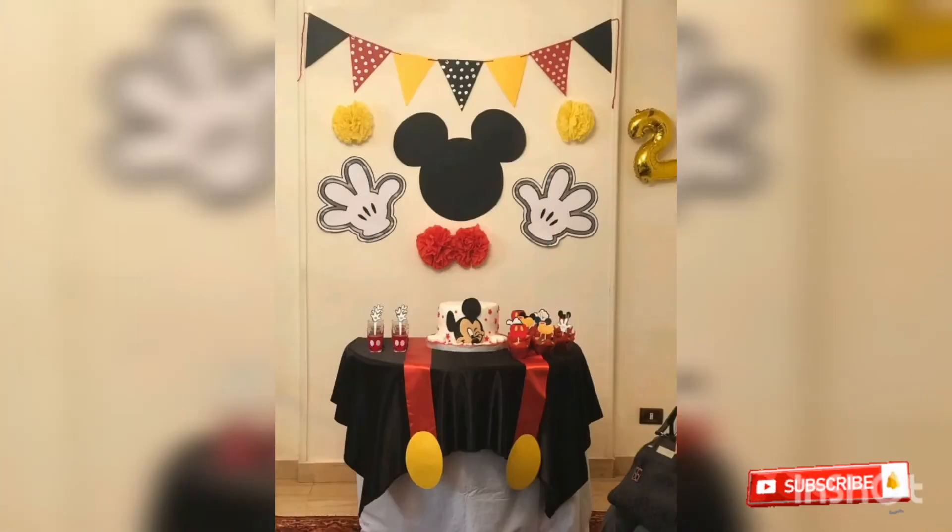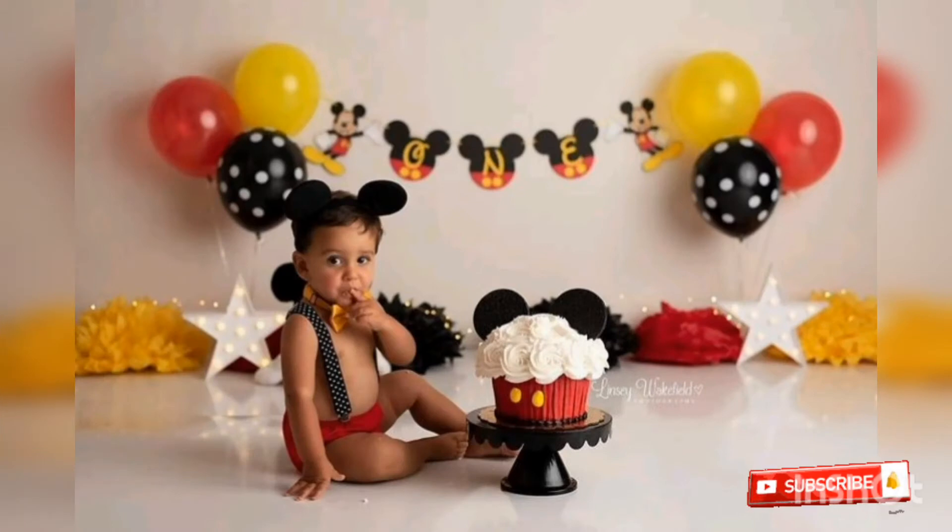If you want to do the decorations, you can do this for kids.